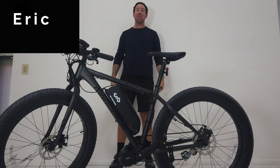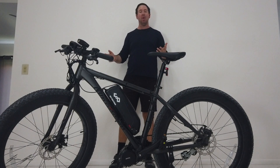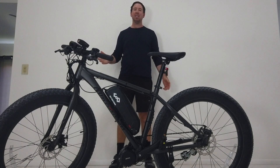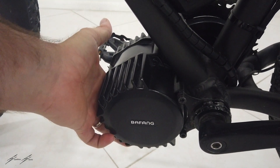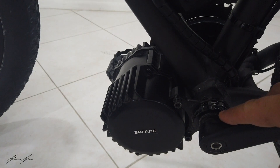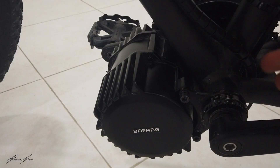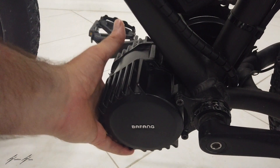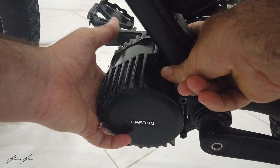Hey guys, Eric here from Expedition Electric. Today we're going to show you how to fix the wobble or the loose motor on the mid-drive BBS HD installation. This is the amount of movement in the motor, and Loctite does not work on its own if you're going over some really bumpy terrain. Today we're going to work on clamping this up to here and around, holding it on this part of the frame so that it won't drop down.